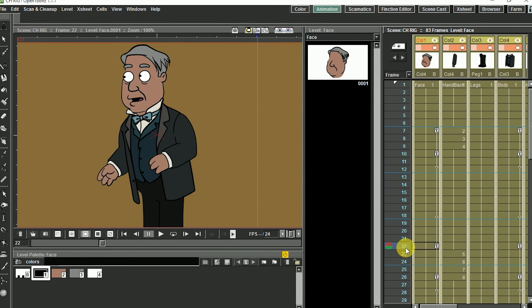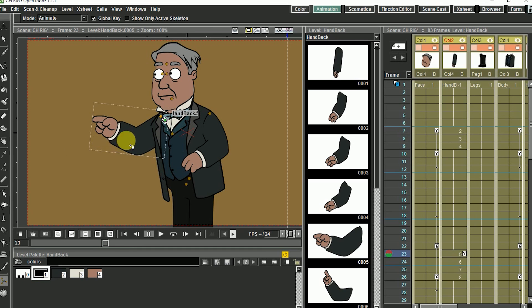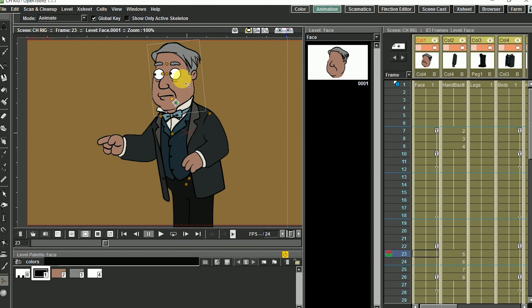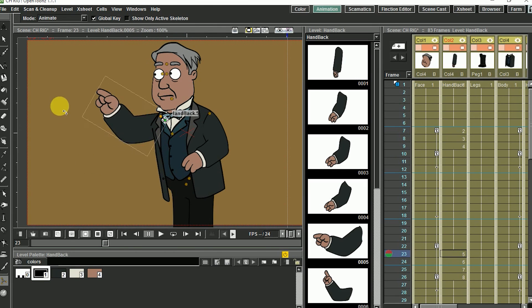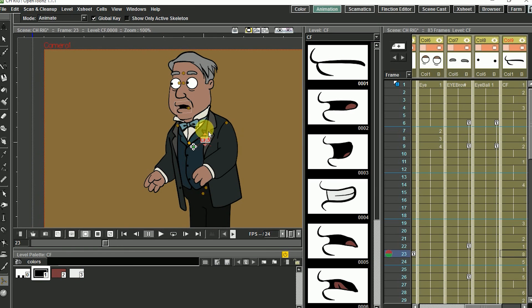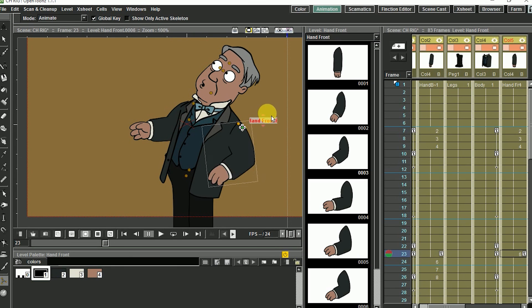Let me show you one more trick of the bone tool. We have a simple character and the hands are drawn frame by frame in a level strip. If you select the bone tool and go to animate mode, you can select any column and transform it. There's one more useful feature: if you select a column that contains more than one drawing, you'll see the name of the level strip, and if you hover over the top of the name and drag it, you get all the different drawings from that level strip. You don't even need to import drawings one by one or change numbers in a sheet — the bone tool is very useful while animating a character.